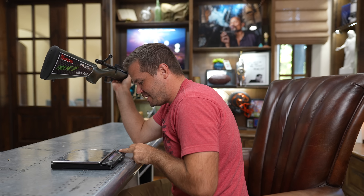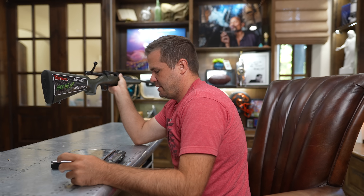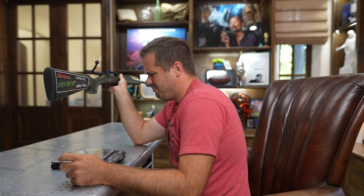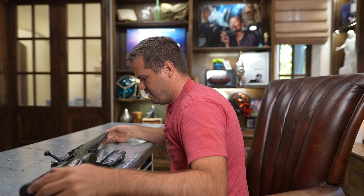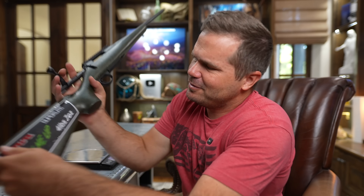I brought my scale out here. It says four pounds, seven ounces, but I keep seeing companies say a weight and then I weigh it and it's not that weight. Four pounds, 12 ounces and five eighths. It says four pounds, seven ounces. That's nearly half a pound different — we're like 0.4 pounds different. That's a lot.